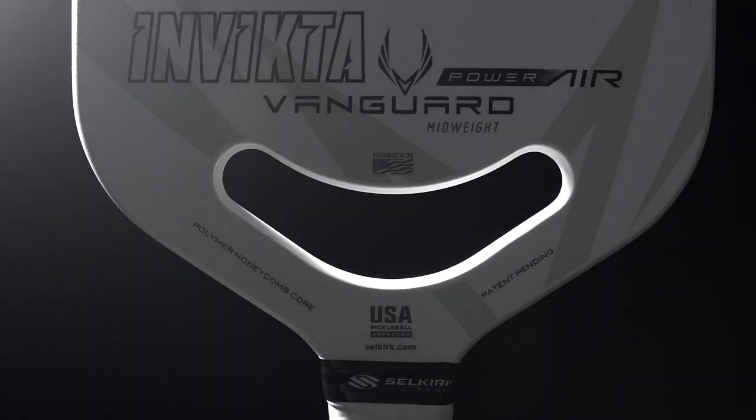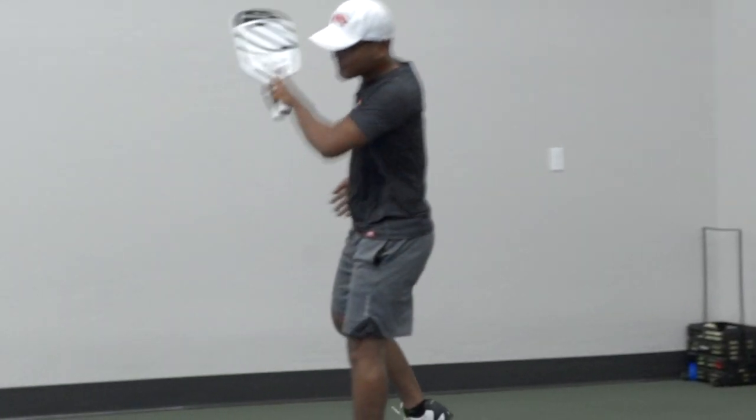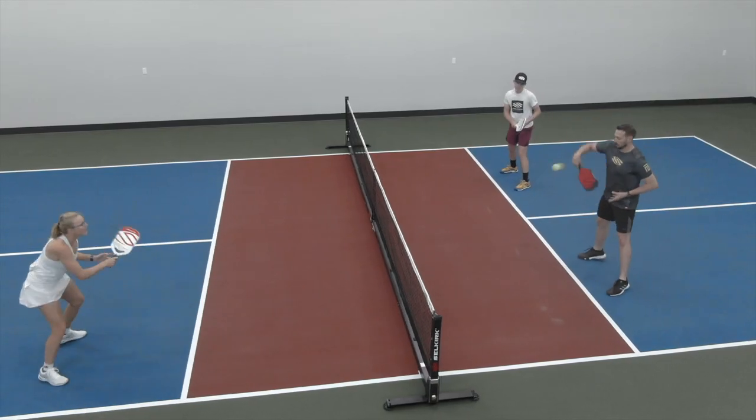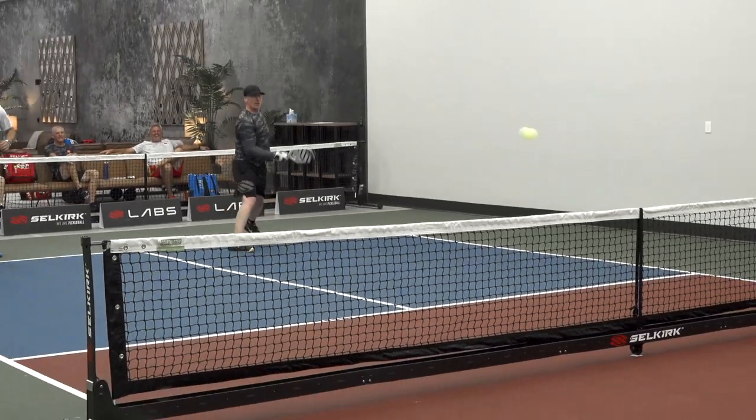A power paddle with surprising amounts of control and accessibility. Players want to hit drives harder but trust topspin to keep the ball in, end quick exchanges at the net faster, create more opportunities while dinking with difficult return spin shots, and turn the serve into a weapon.